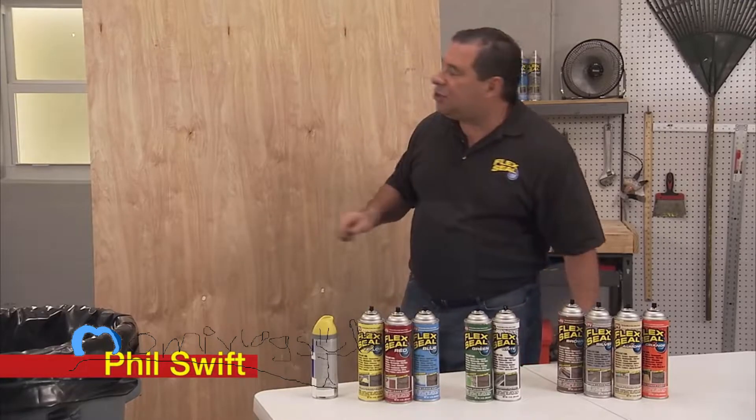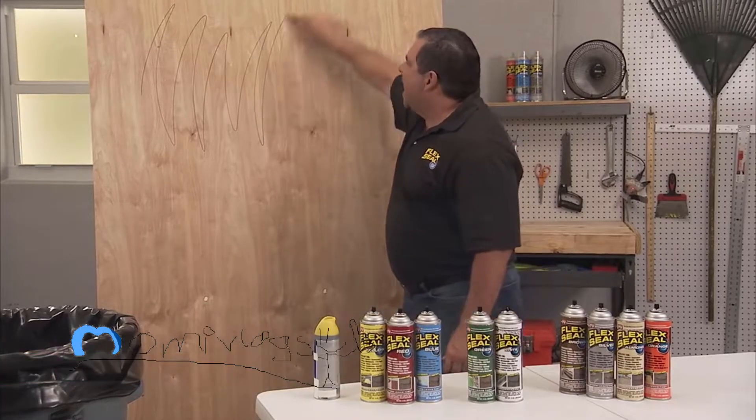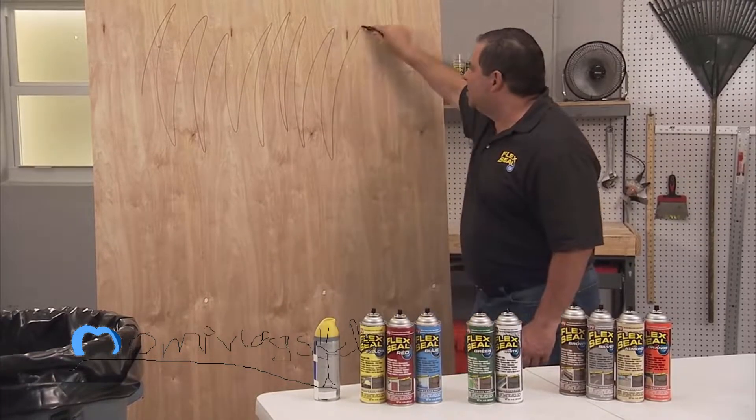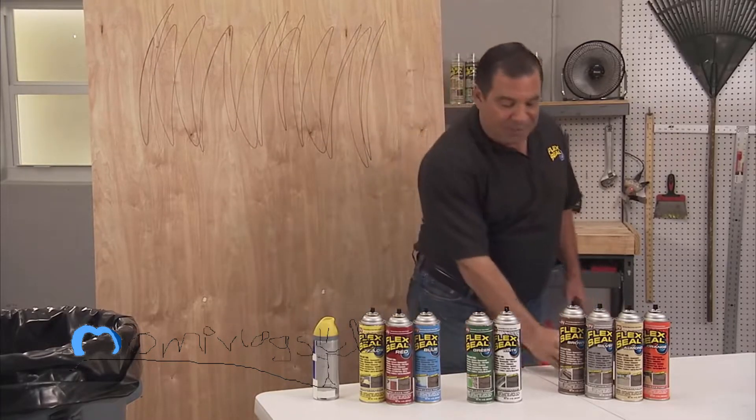Hi, I'm Phil Swift and I'm here to show you the difference between a regular spray paint and our new Flex Seal Colors. Flex Seal now comes in a bunch of vibrant new colors and they are incredible.